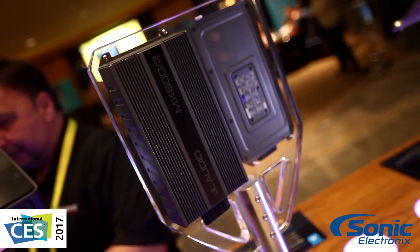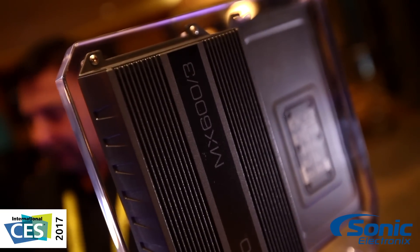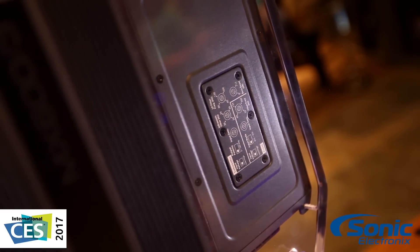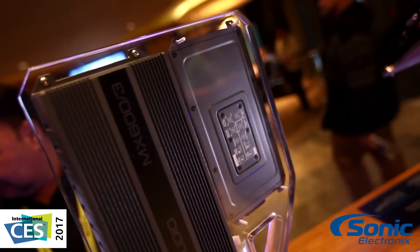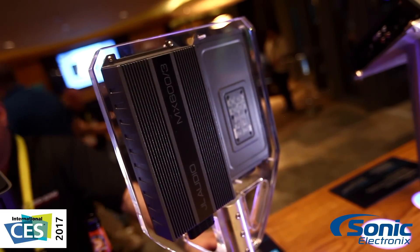You can use it in a variety of applications just like the other MX Series amplifiers — whether it's mobile, marine, or power sports, you can put it in just about anywhere. The three-channel version is rated at 75 watts per channel on the front end at 4 ohms, and 400 watts by one on the sub-channel at 2 ohms.